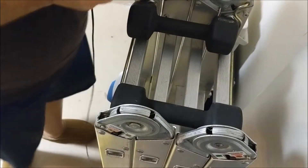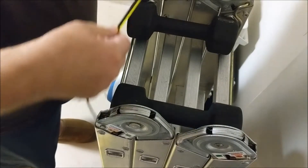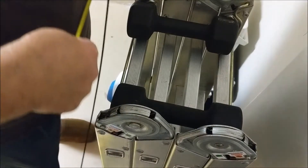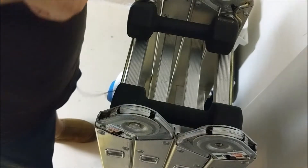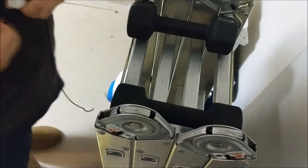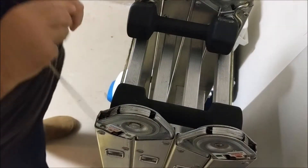Now let's check this one. This one is also sitting at 55 inches. So let's go ahead and test the Everbilt.